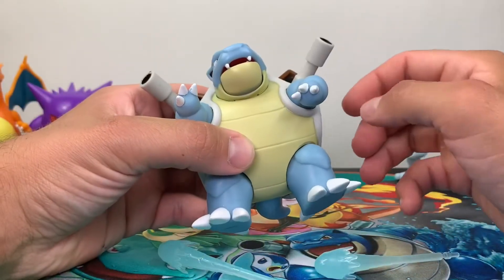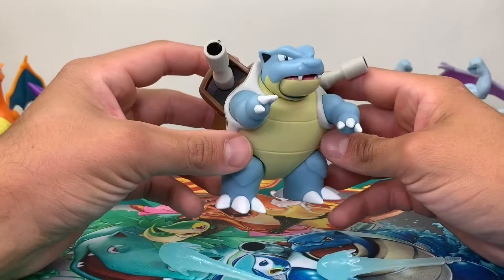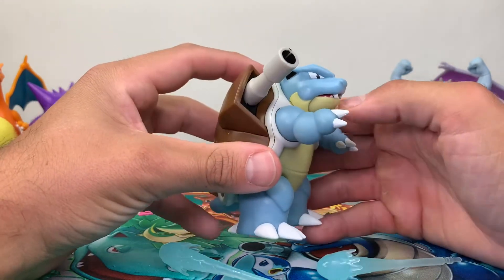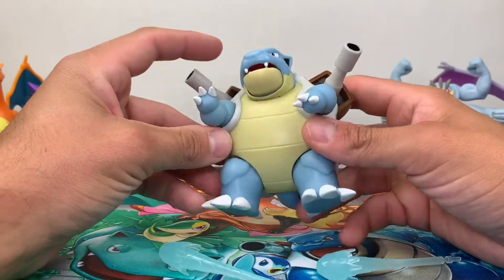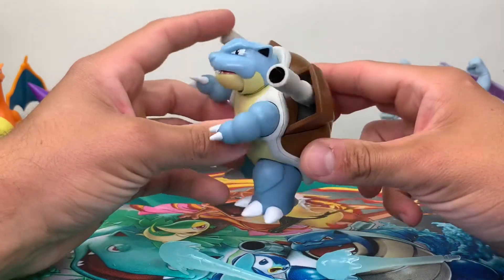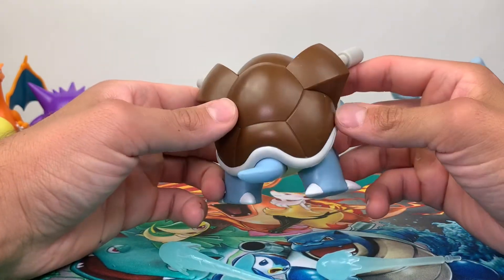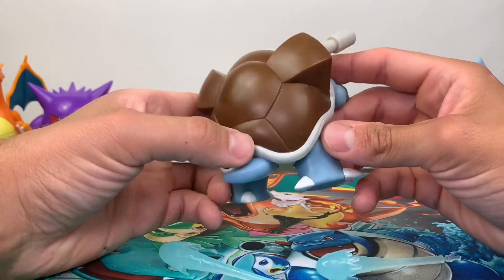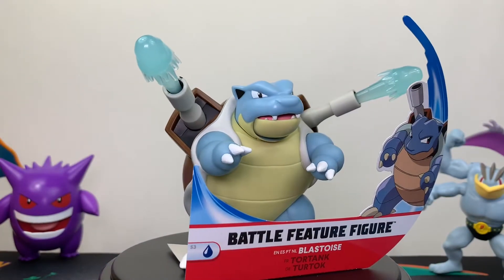My initial thoughts out of the package: this is a really solid figure. I think they did a fantastic job on the sculpt. The likeness is really spot on all the way through, even down to the color scheme. I've seen Blastoise depicted with a darker blue tone, but I think they actually nailed it with his light blue color scheme, which holds true to the actual animated series.